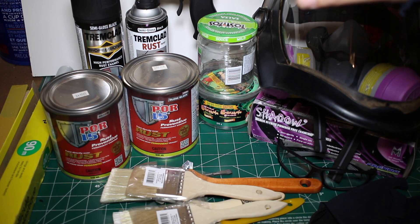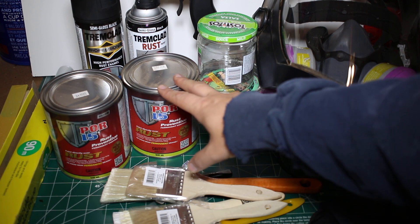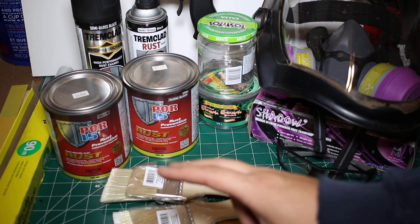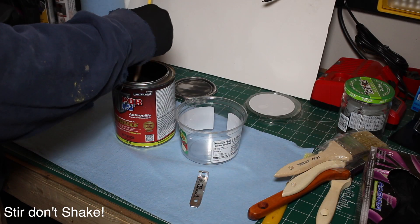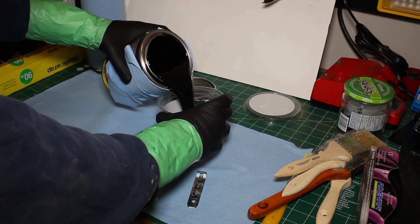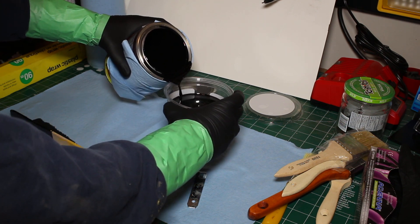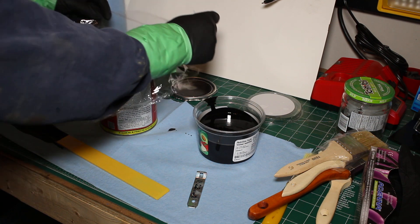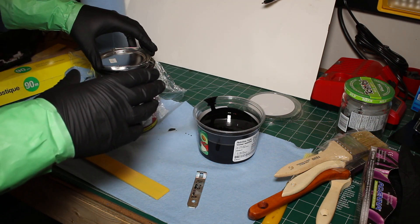Today's the big day — POR15 application. We'll be applying semi-gloss black underneath the vehicle and silver inside the vehicle. The silver has an advantage with its silver flake — it will help cover up some of the imperfections on the pinstripe inside. Underneath I'm just going with the standard black. Once you open the stuff you want to pour it into another container to work from because it starts to cure pretty quickly. Seal it up as fast as you can, clean up the lid and put Saran wrap over the top between the can and the lid — that will allow you to open it again later.